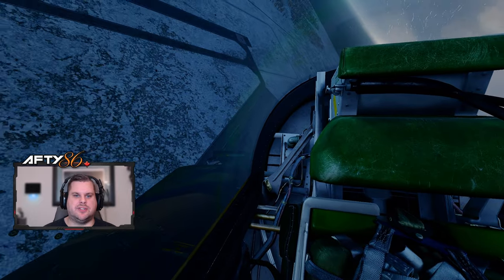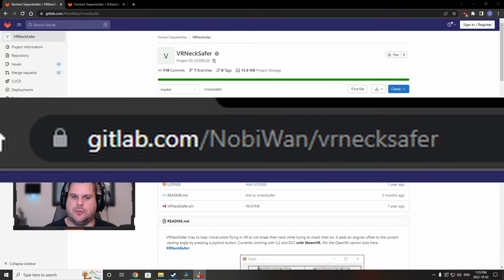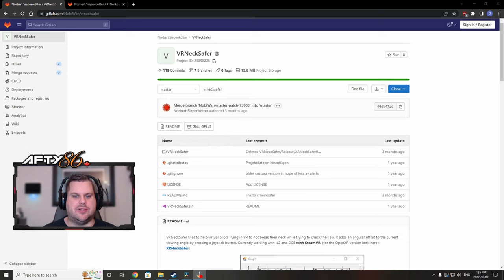All you need to install VR Neck Safer is by downloading the program from the website — the link will be in the description below. Extract all the files into a directory of your choice, make a shortcut to the program, and once SteamVR is active, open the program. You will also need two free buttons on your stick or throttle for toggling left and right. If you're a TrackIR user like me, you probably have a couple of buttons for zoom in slow and zoom out slow — I just use those for left and right.